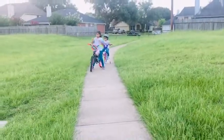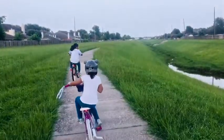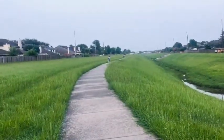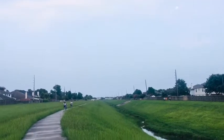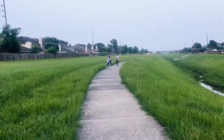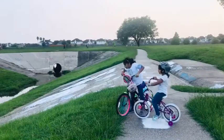Now we're going to be in a big huge circle. We're going to go around one or two circles. Let's go! Cycling in the circle. Let's go!